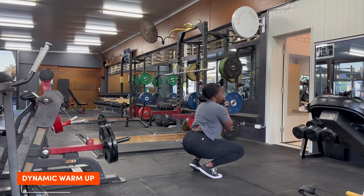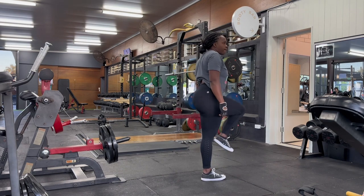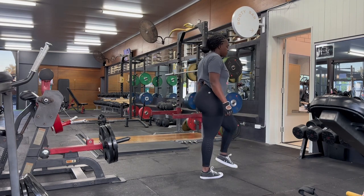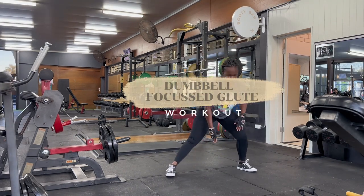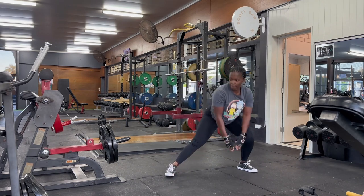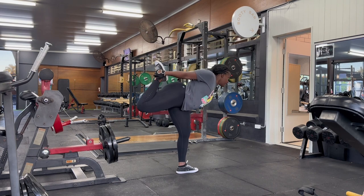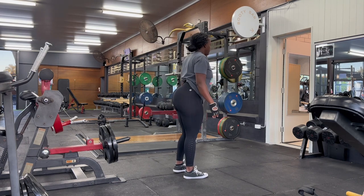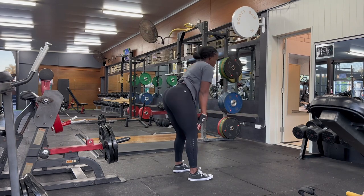Hi guys, welcome back to my YouTube channel. If it's your first time, welcome — my name is Faith, I'm delighted that you've joined me. In this video I'm going to share with you some of the reasons why your glutes might not be growing, and I'm going to share with you my dumbbell-focused workout. This is part of my 12-week glute growth program, designed for girls who don't have access to a gym and only have a few dumbbells at home.